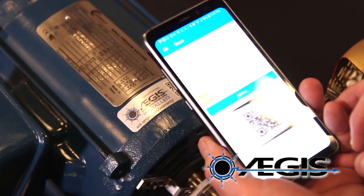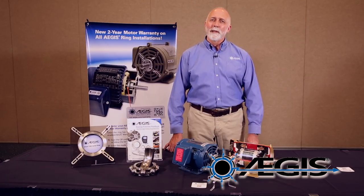Registering your motor is very straightforward. You can do that on any internet connected device. You simply scan the QR code that's on the motor, or you follow the link on our website directly to the warranty registration form. Once the registration is completed, you'll have the full two-year warranty.